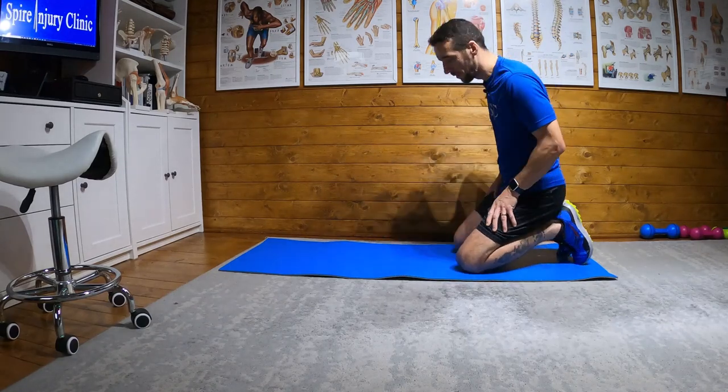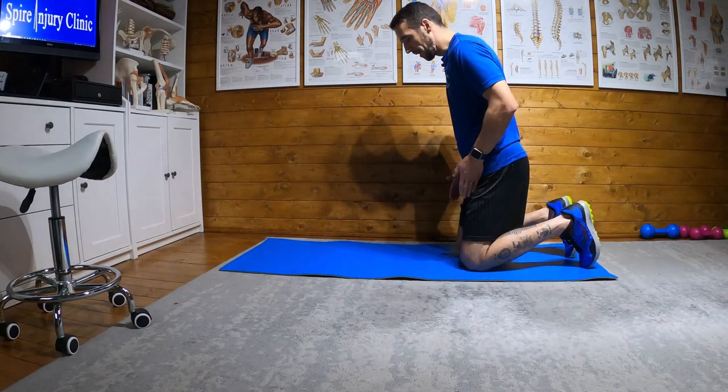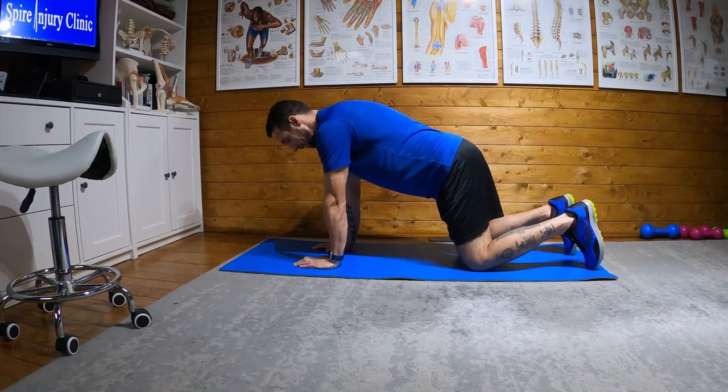This exercise is called the fire hydrant. Start in a quadruped position, knees hip-width apart, hands forward so they're under your shoulders, and get stabilized like so.